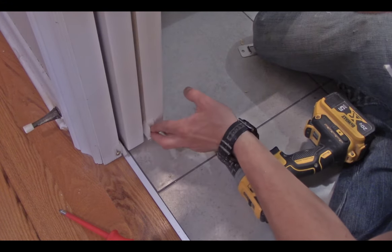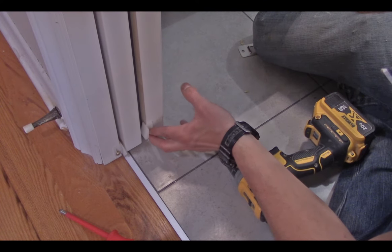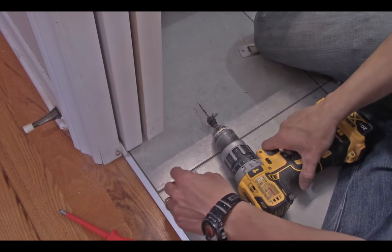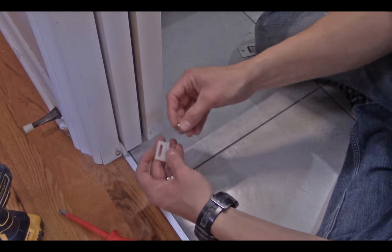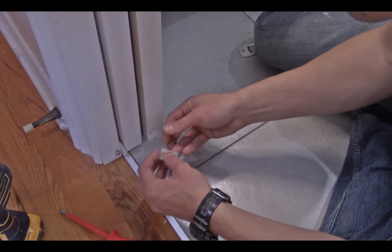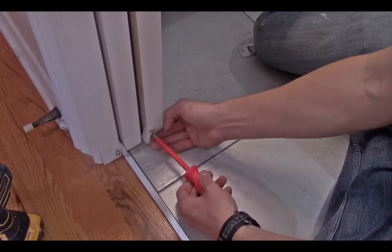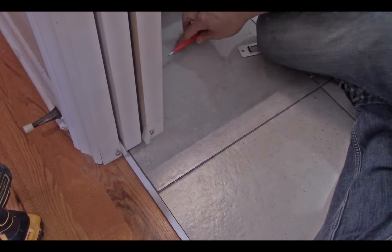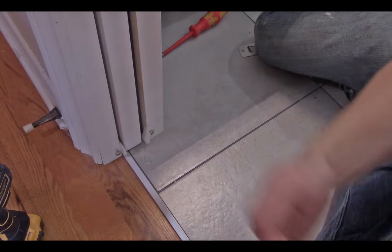I've got a quarter inch of play — that's still a lot. So I'm going to sneak it over just a hair and that'll probably be enough. I'll drill a pilot hole, especially getting that close to the edge you definitely have to drill a pilot hole. Then I'll put this guide back in its place. That tightened up my pocket quite a bit and now we've got more accurate tracking on the door.